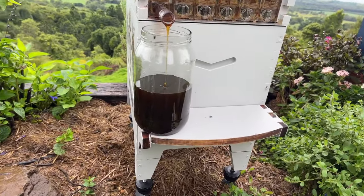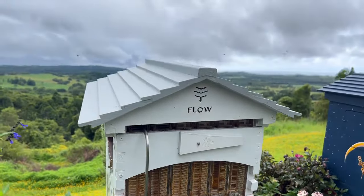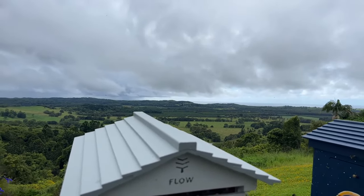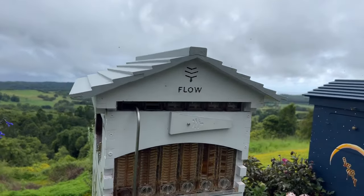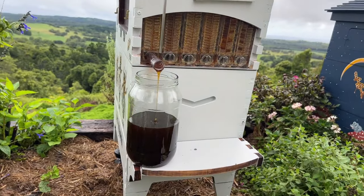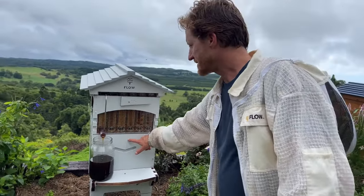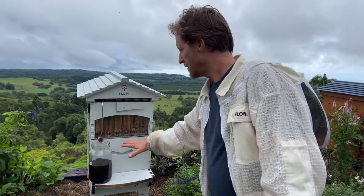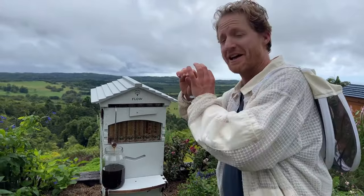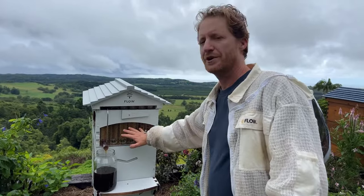Margaret on YouTube is coming into spring, hasn't done an inspection yet, and has a couple of deeps on her hive. Her question is: when she inspects, how will she know when to put the super on? When you do your brood inspections as the colony is building up, you want to wait for all of the frames to be used by the bees — they've drawn out their comb and completed all of the frames — before you put your super on.